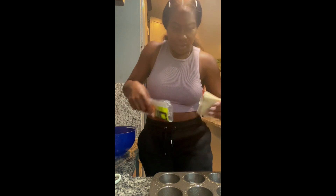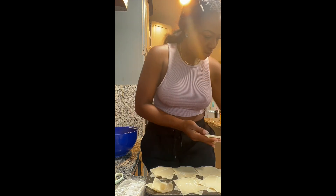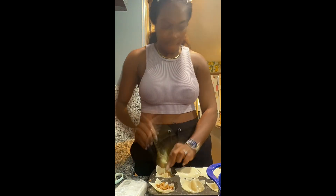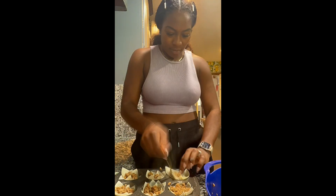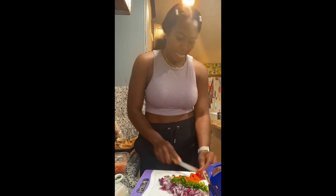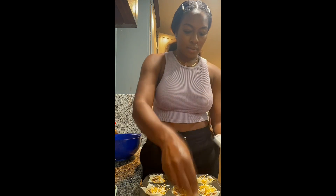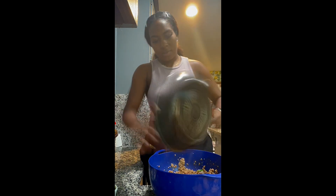The first thing you do is spray the muffin tins, then you crisscross the wontons — you see how they're laid into the muffin tins. Then you add some ground beef, or whatever you decide to use. I use ground turkey. I chopped up some red onions as well as some peppers. Put that all together inside the bowl.